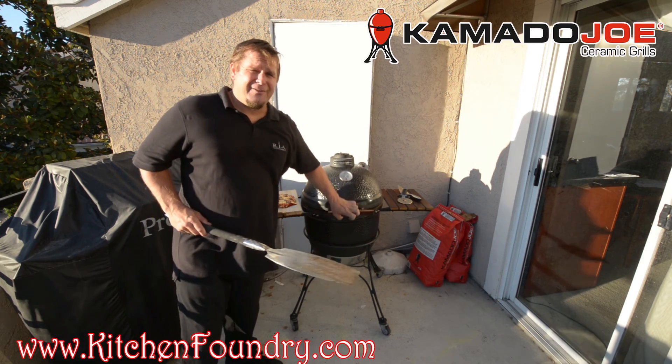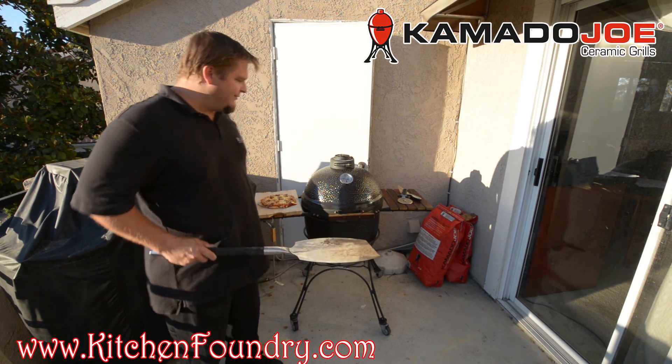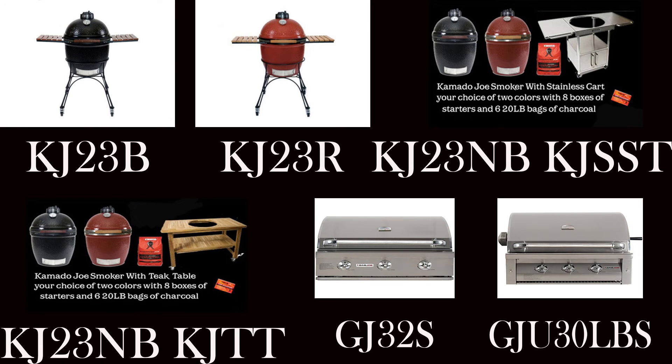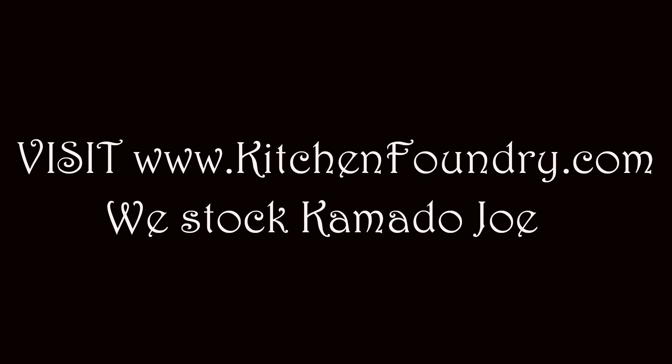Purchase your Kamado Joe from kitchenfoundry.com — all advertised items are in stock and we ship on the next business day. We have the KJ23NB and the KJ23NR, which are the eggs that can go into the teak tables, also available as the KJTT, and we also have the KJSST stainless tables. If you're looking for the unit cradled in the nest, that's going to be the KJ23R for the red unit and the KJ23B for the black unit. Visit kitchenfoundry.com.